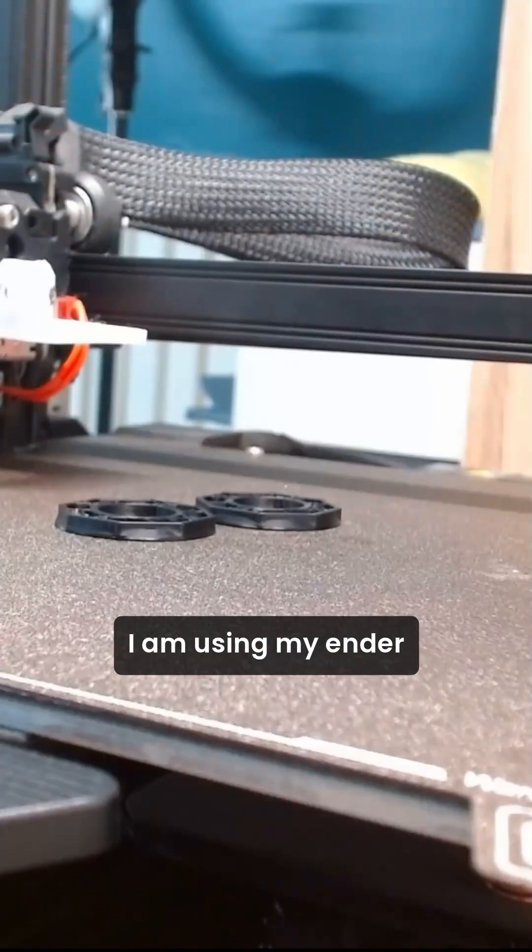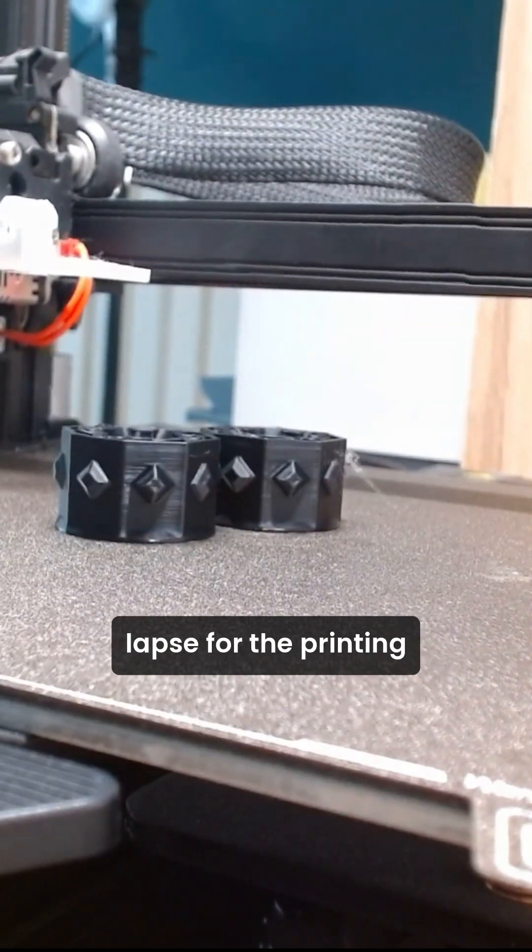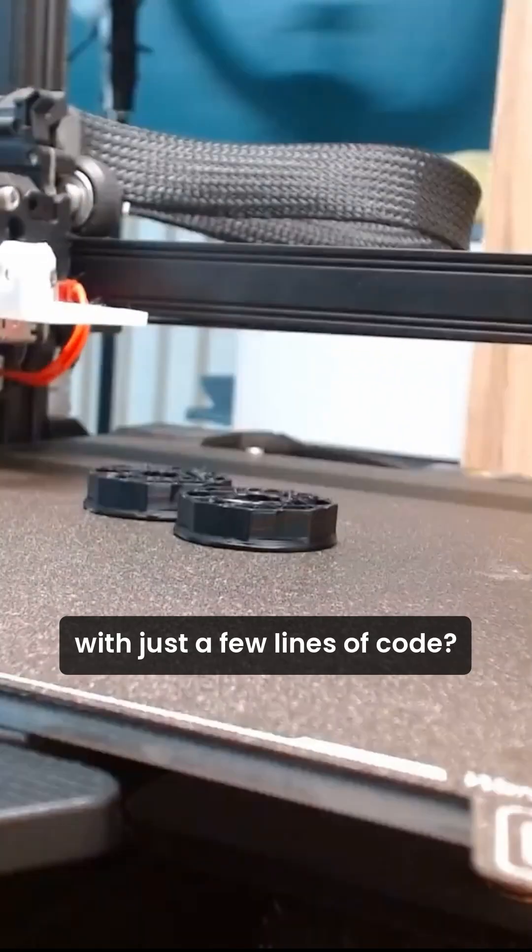Let's 3D print the rover body. I am using my Ender 3S1 Pro — you're seeing some time lapse of the printing. With just a few lines of code,